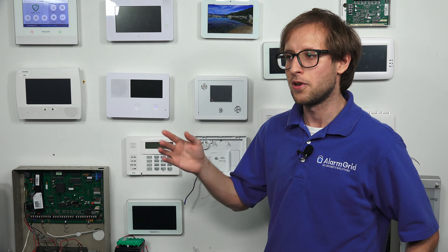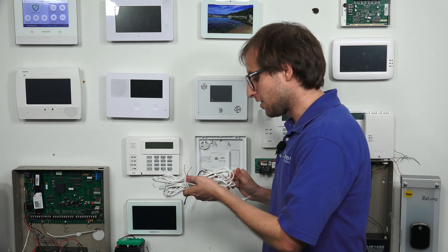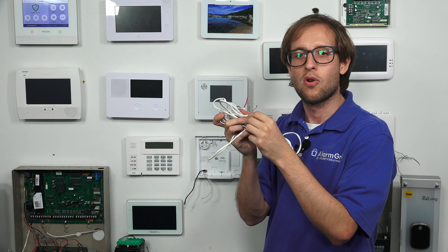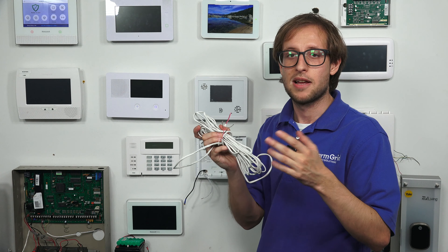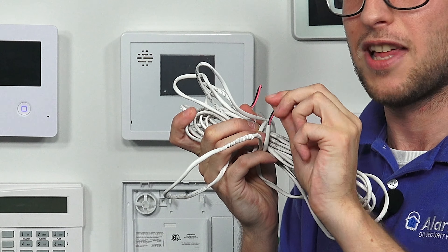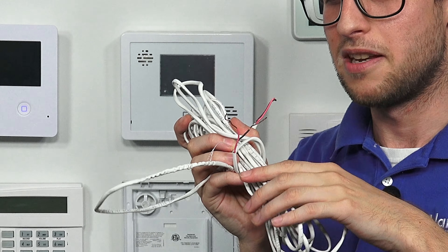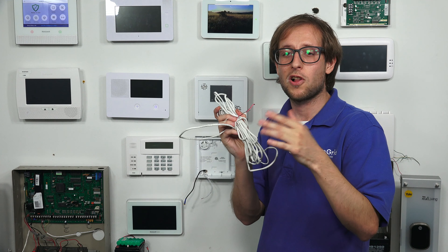I want to talk about some of the wiring you might encounter with an alarm system. There is a maximum wire run distance that most panels specify. As current travels down a line, a small amount of current is lost along the way, and this becomes more prominent as the cable gets longer. If the cable is too long, too much current will be lost, and not enough will reach the panel — you'll get an AC loss condition or the panel might not power on. So observe the maximum wire run distance based on your panel and the gauge, or AWG, of wire you're using.